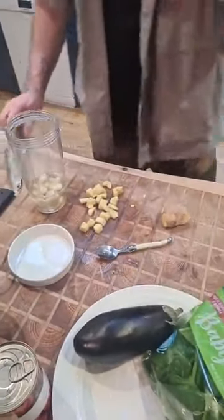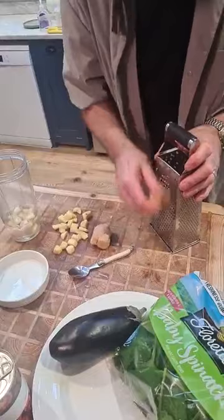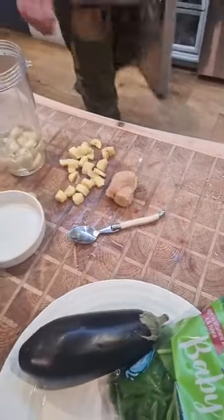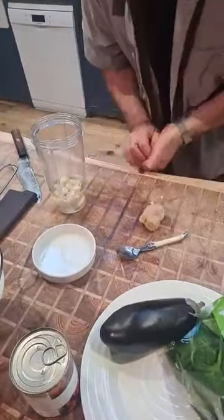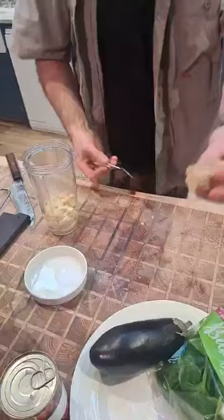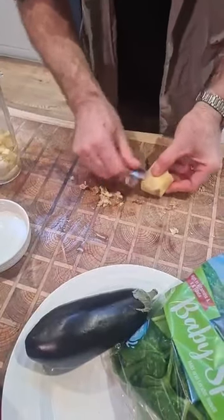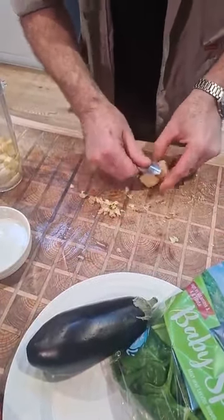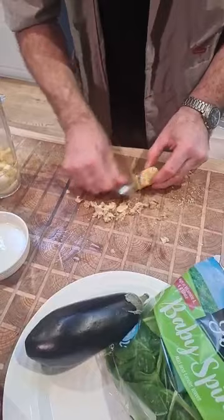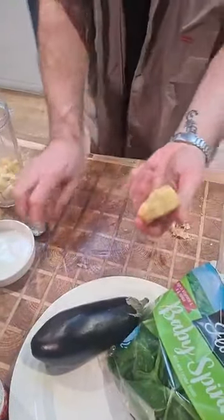When you grate frozen ginger, it grates really easily — comes out like snow. The other way, if I want to puree it, I have it nice and fresh. I'm going to show you a great hack on how to peel ginger using a spoon. Just the back of the spoon and you scrape like that — it's the quickest way. You don't want to be using a knife and wasting all that ginger. You get all the nooks and crannies, and that's a great hack on how to peel ginger.